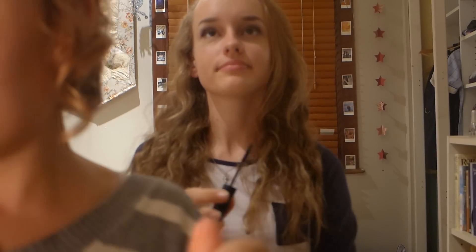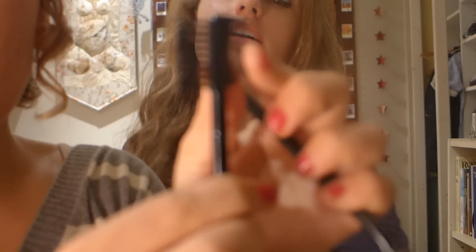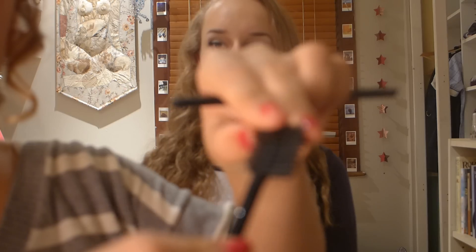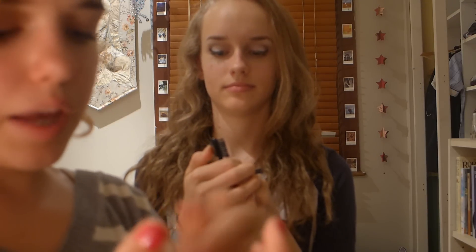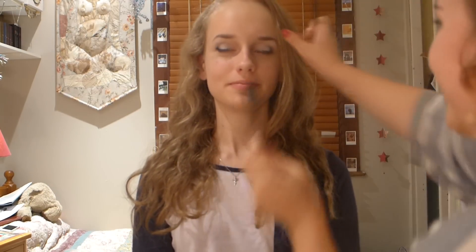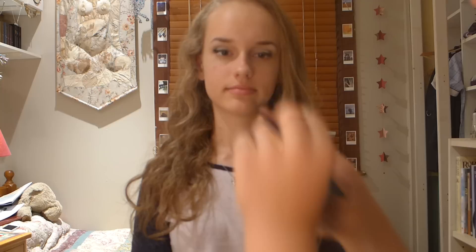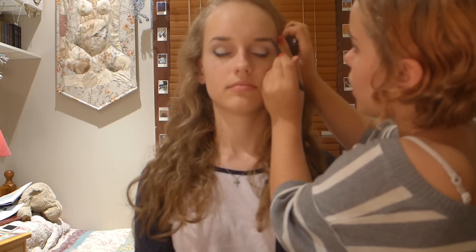Now I'm just going to groom and frame her brows. I'm taking my angled brush and going to get a brown shadow. Maddie has remarkable eyebrows and she just got them done as well, so they're looking even better. I'm going to take this taupe color from the palette and just fill out her brows.